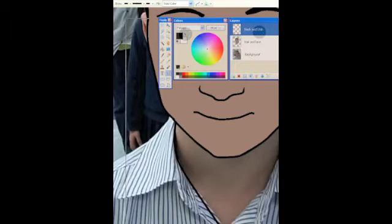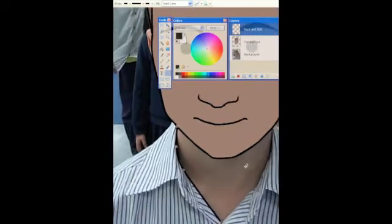So just take your time on this one. You'll see that I'll probably make some mistakes. If you make a mistake, remember CTRL Z to undo, and I'm going to make sure that I go right up to the bottom of the chin.